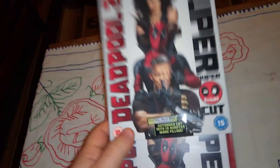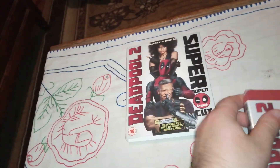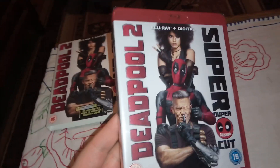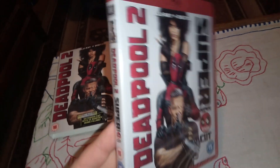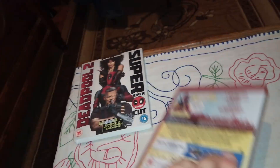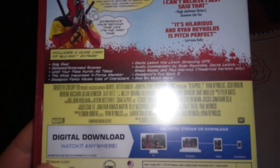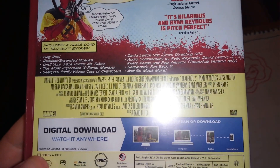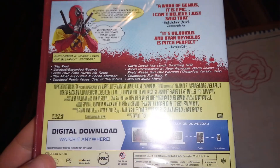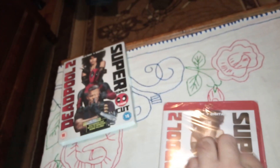Let's remove the slip cover and put it aside. The front cover is the same. It's a red plastic case, which is cool. This is the spine, this is the back — we have the special features listed here. Let's do the unboxing now and see what we got.